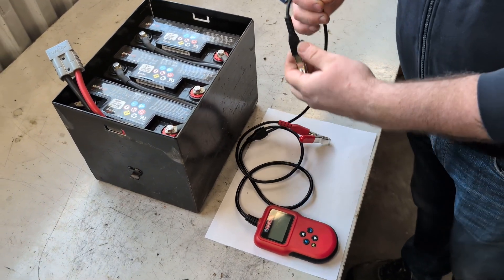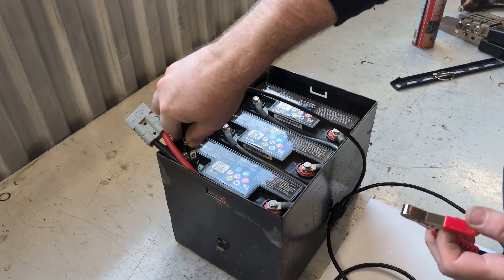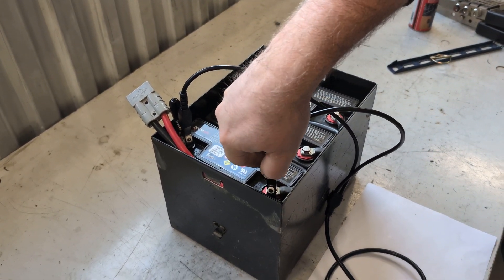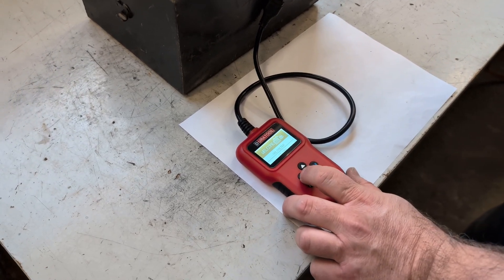To check the battery status, attach the black clamp to the black terminal, then attach the red clamp to the red terminal, and the battery tester should start. If the battery tester does not start, the battery is dead.